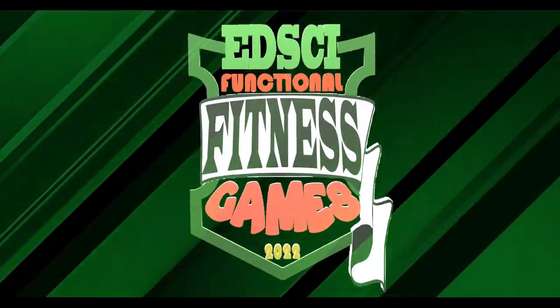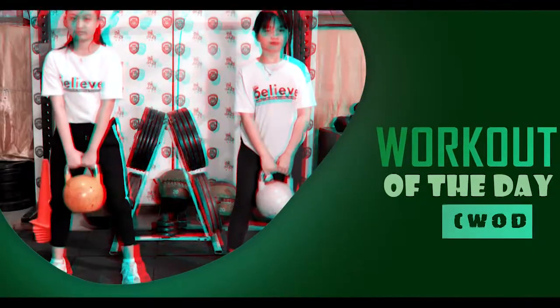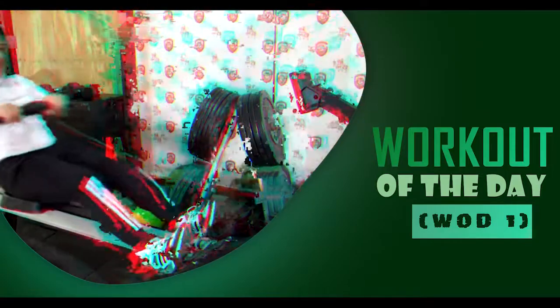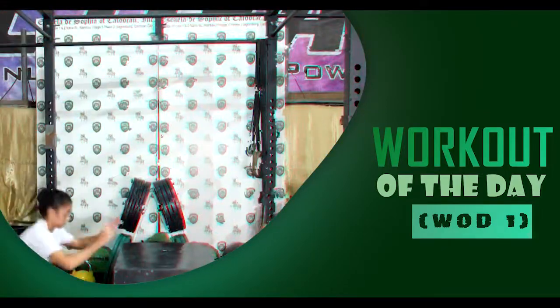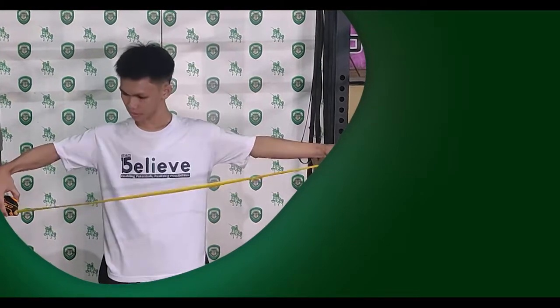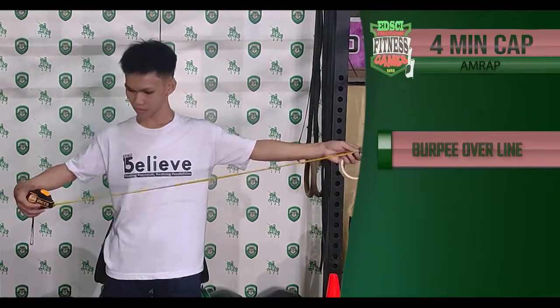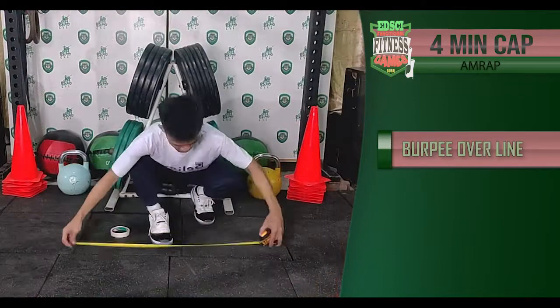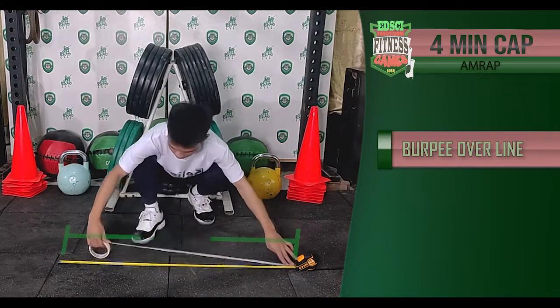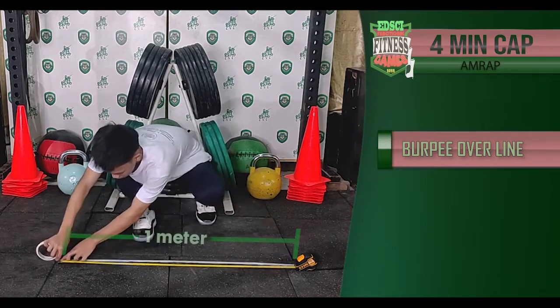Functional Fitness Games 2022, Workout One: Burpee Over Line. Prior to starting the workout, the athlete will need to mark the one meter line on the floor for the burpee over line.